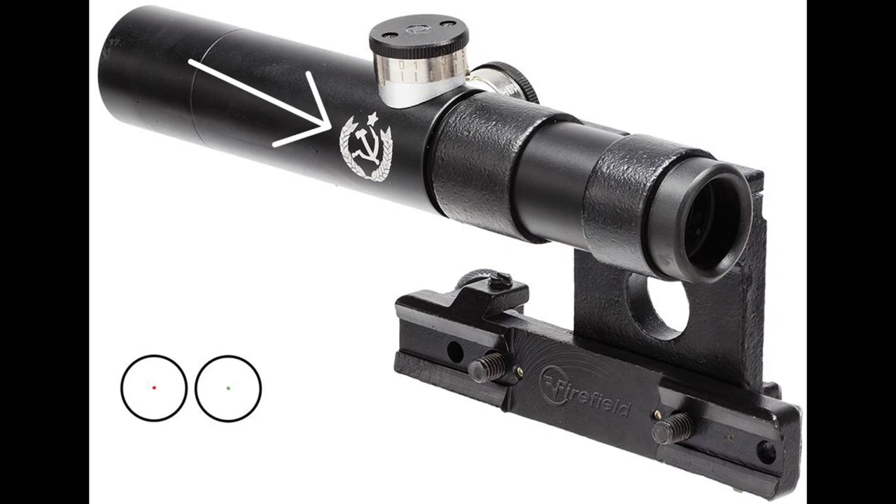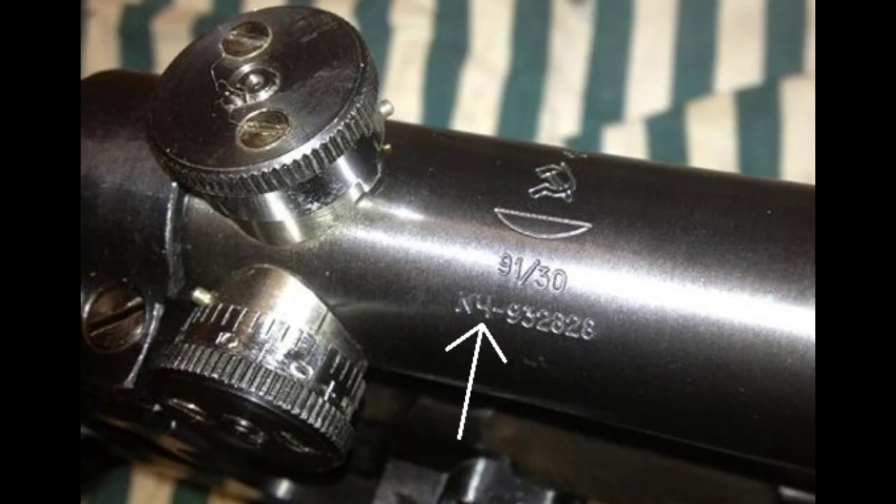Let's take a look at one that's a little bit harder to tell if it's fake. This one looks pretty nice, but you see that marking there? That's a CH marking, which probably stands for the Chirkasi plant where we believe these scopes were manufactured in Ukraine. So this is a high quality reproduction imported from Ukraine — that's pretty easy to tell.